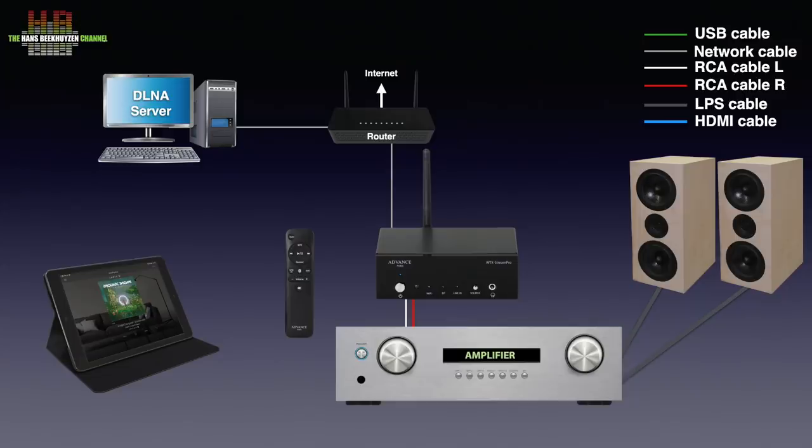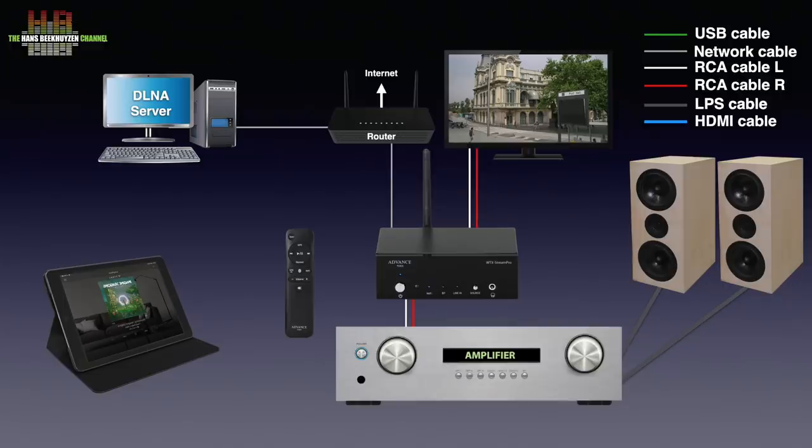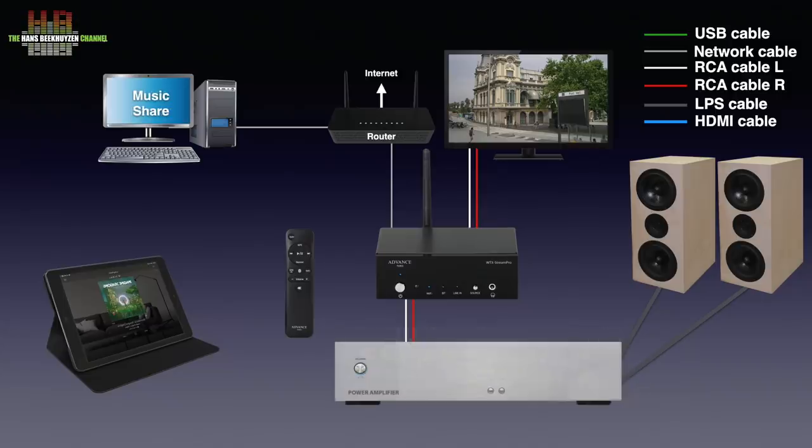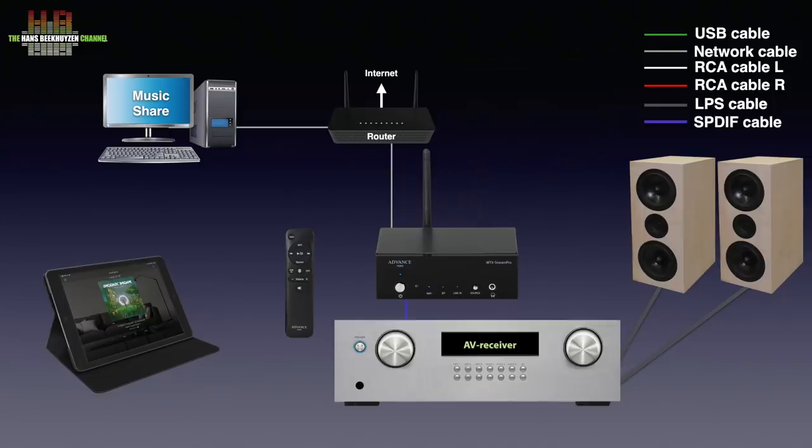The analogue input allows you to connect, for instance, the analogue output of a TV, game console or even FM tuner. When using an integrated amplifier it is handier to connect these directly to the amplifier, but if you use a power amplifier or active speakers it is a useful feature. Another option is to connect the digital output of the WT Xtreme Pro to the digital input of an AV receiver or amplifier with built-in DAC, if that is of higher quality than the DAC inside the WT Xtreme Pro. In this case the analogue input is no longer usable, but then analogue sources can be connected directly to the receiver or amplifier.